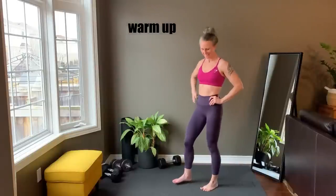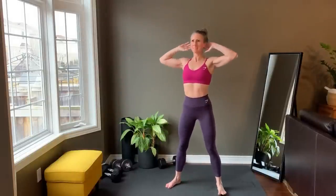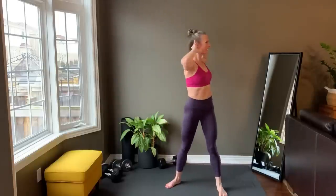You're starting with a warm-up right now. Hands behind ears — squat down, come up, twist to one side, squat down, come up, twist to the other. Alternate sides.